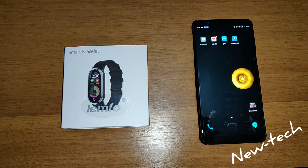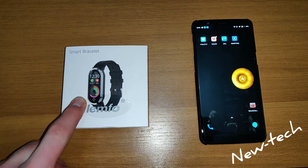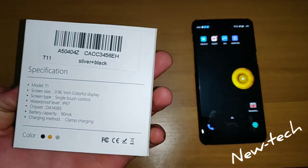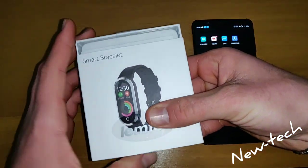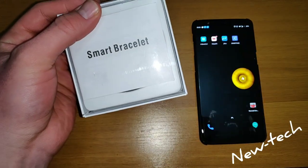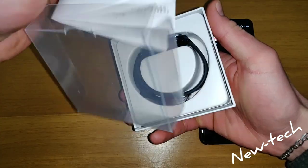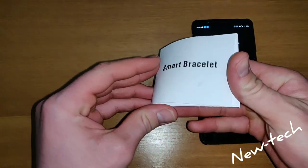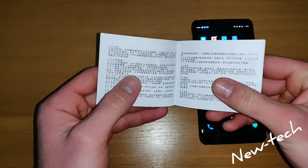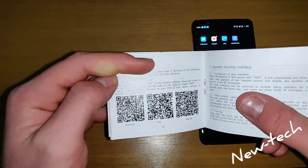Hello everyone and welcome back to new tab. Today we are going to show you how to connect your smartwatch Linfo T11 with your phone. First you have to go to the user manual and find the downloading code. Here is the app.